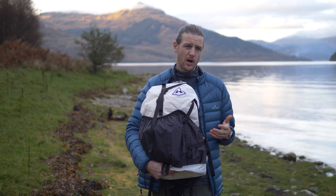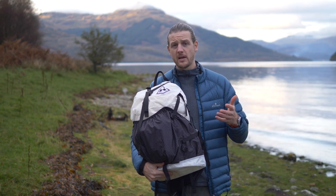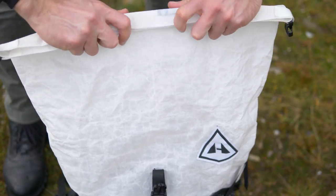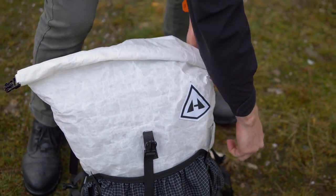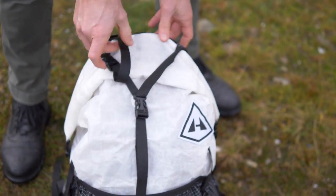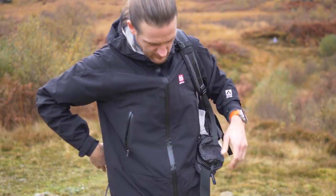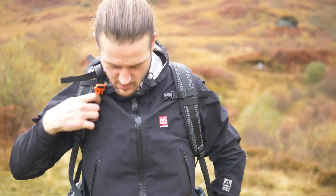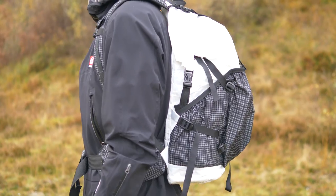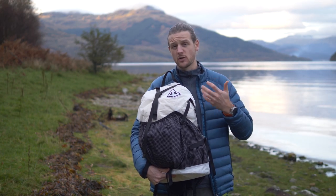Some of the really cool things about this pack are the weight for what it gives you in carry capacity. Most packs in this sizing — from 40 litres up to 70 litres — are going to weigh a lot more. Because it uses Dyneema Composite Fabric and a minimalistic carry system with just aluminium stays, it cuts down on weight a hell of a lot compared to traditional packs, which is a huge factor. If you're choosing a backpack for overnight trips it's going to be one of your biggest items and this is a great way to cut weight.